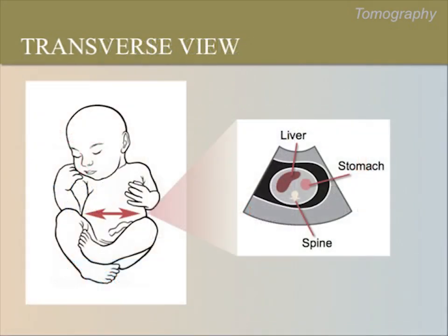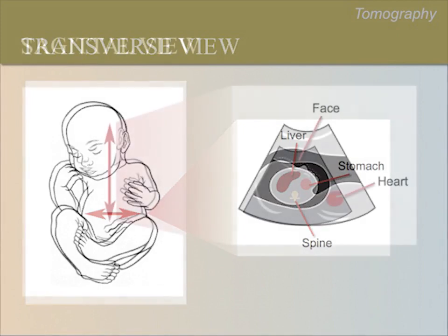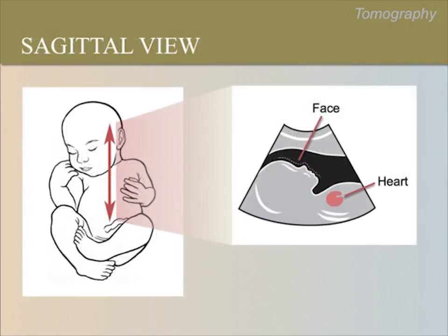This is a transverse view of a fetal abdomen. Imagine that you are at the baby's feet, looking up towards its head through the abdomen — this is how the abdominal area would look from that cross-section slice. This is a sagittal view of a fetus. Imagine that you are looking through the baby from its right side. This is how the baby's profile would look from that longitudinal or sagittal slice.